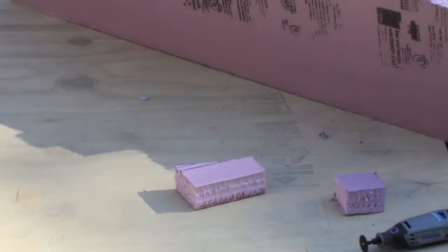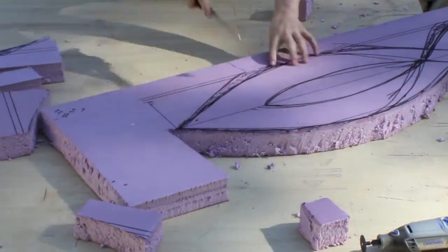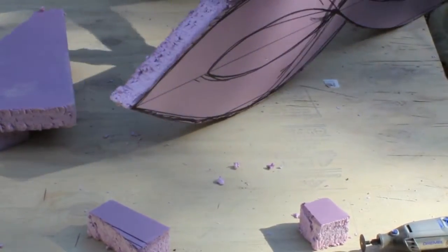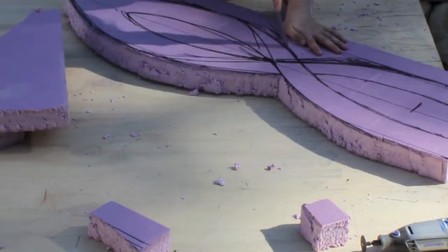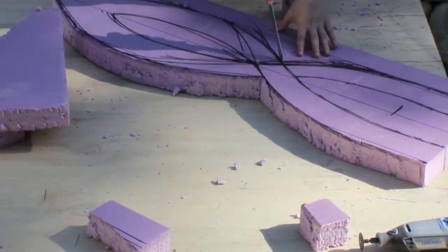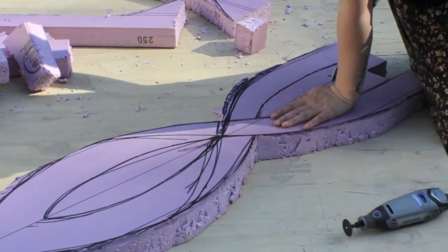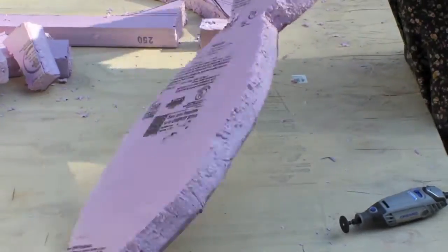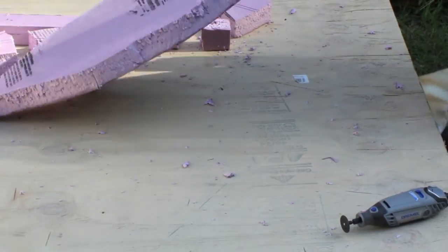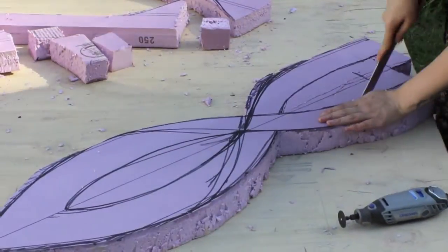When I cut out the pieces into sections, it's gonna be a lot easier just because there's so many — you've got to cut out from the inside and around. It takes a while. You're gonna cut out from the inside. Make sure you don't cut through it — it's not necessary. It's a lot easier when you're gonna do the overlapping on each side.